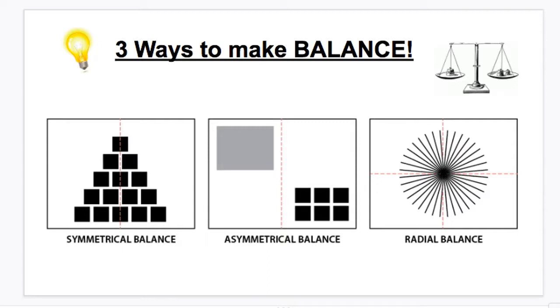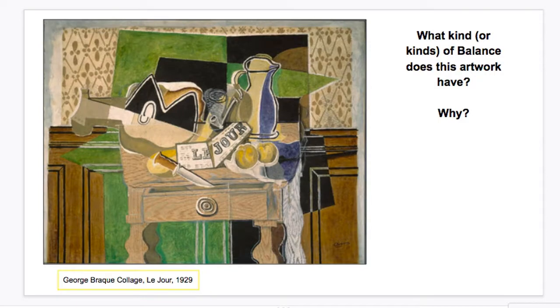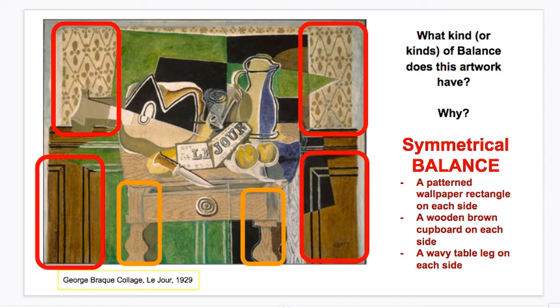Let's try to find some balance in artwork. Here we have a collage from George Brock — what kind of balance does it have? First, try to find parts that are symmetrical, the same on both sides. We actually have three: the patterned wallpaper is equal on both sides, the wooden shelf is about the same on both sides, and we have a wavy table leg on both sides. So there's a lot of symmetrical balance here. Is there asymmetrical balance?